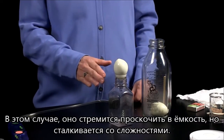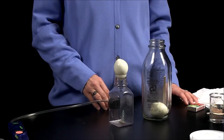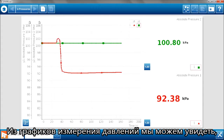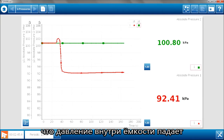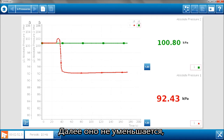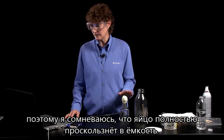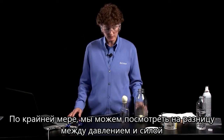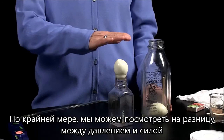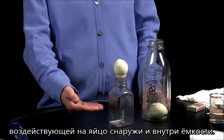In this case, it's trying to be forced into the bottle but having a difficult time of it. What we can see from our pressure graphs is that the pressure inside the bottle has dropped to a value and it's holding steady — it's not continuing to decrease. So I doubt that this egg will make it all the way into the bottle, but we can at least see the difference in pressure and therefore the difference in force on the egg outside versus inside.